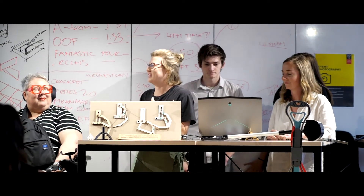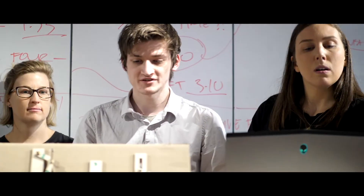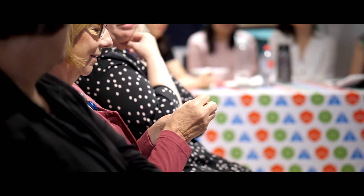The difference is we're trying to cater it to our user Lou by making sure the handle is more ergonomic. It's made of durable materials so it lasts longer, and the actual grabbing part can grab a range of objects that she wants to grab.